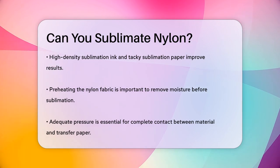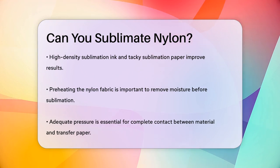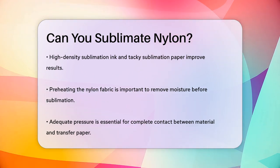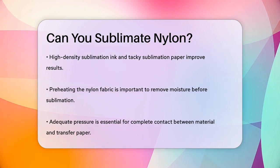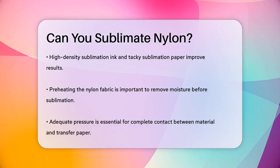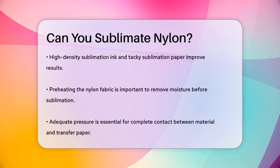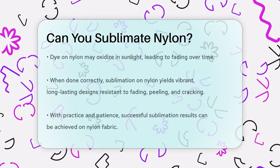Using high-density sublimation ink and tacky sublimation paper can also help achieve better results. When applying the sublimation process, it's important to ensure the material is preheated to remove any moisture. The pressure should be high enough to ensure complete contact between the material and the transfer paper, but not so high that it causes the material to distort.